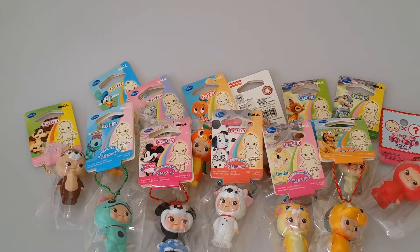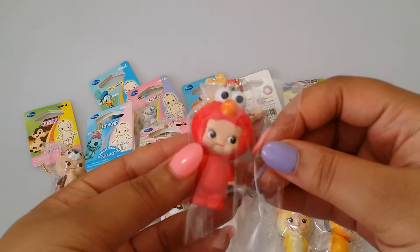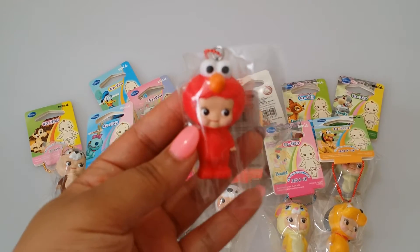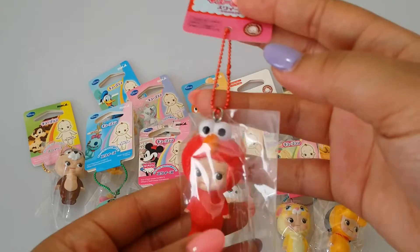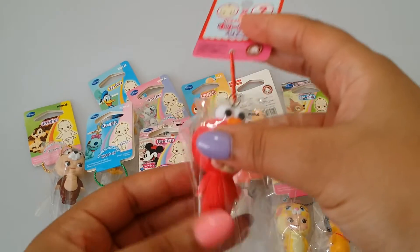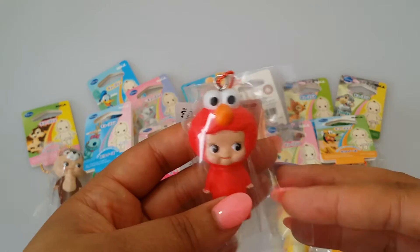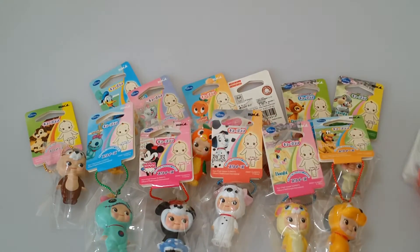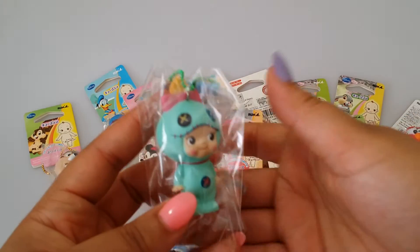Next, I have tons of the Disney Kewpie squishies. I also have one Sesame Street Kewpie squishy and it's the Elmo one. I wasn't able to get any of the other Sesame Street characters like Cookie Monster or Big Bird, but I'll continue to try to hunt those down. I got these directly from the manufacturer that actually makes them, so here is the cute little Elmo.